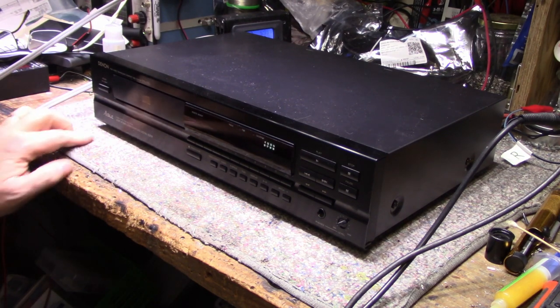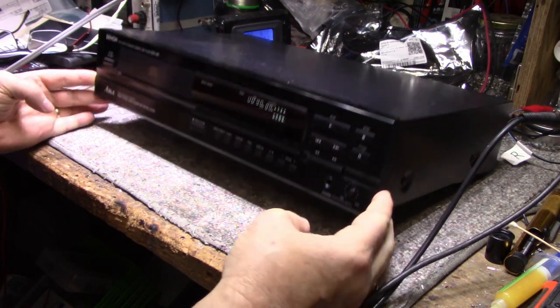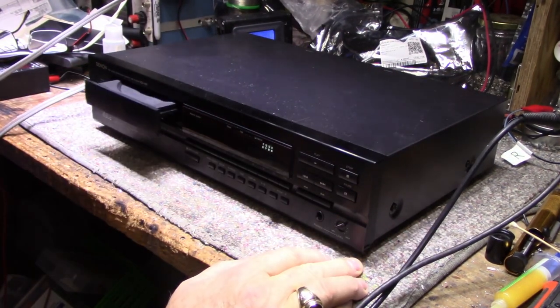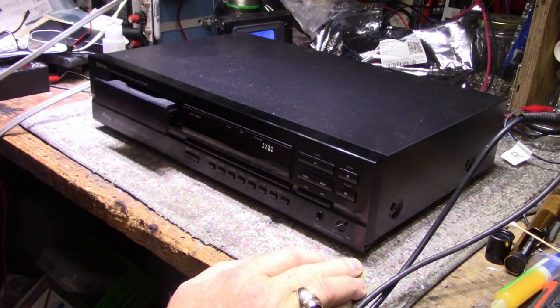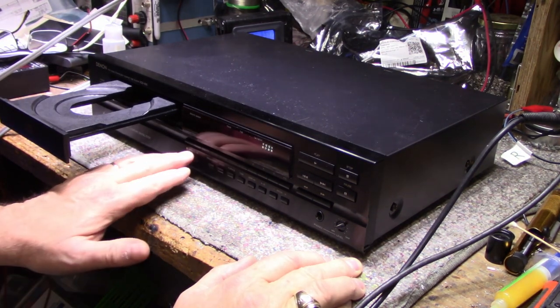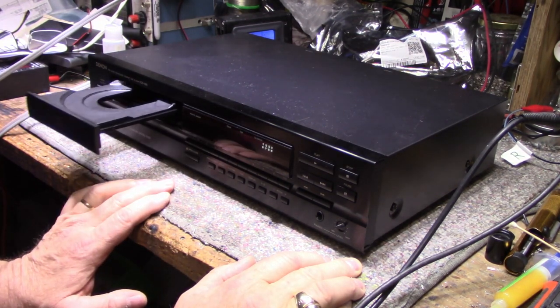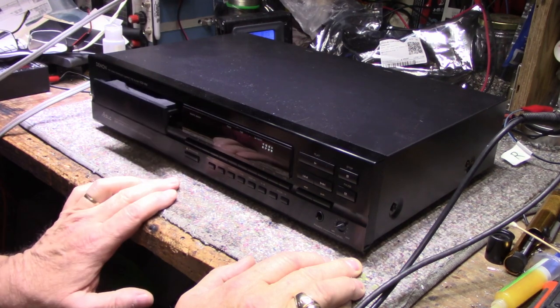Let's try it out. Power is on. Everything looks good. Open it up. Yeah, it's doing the Watuzzi.